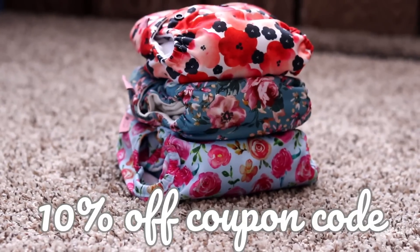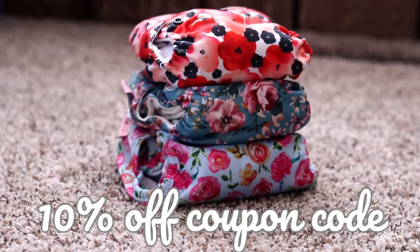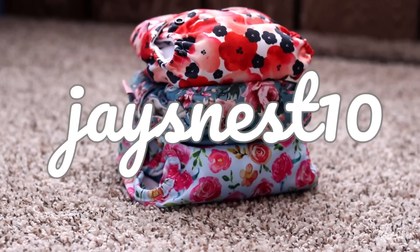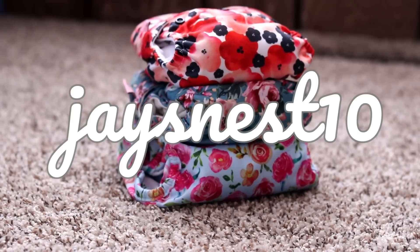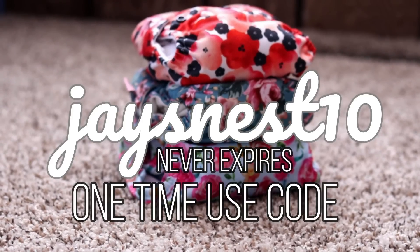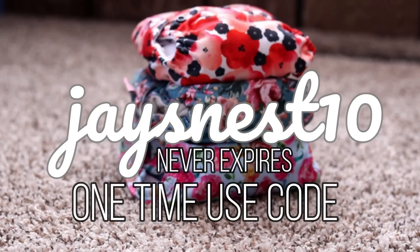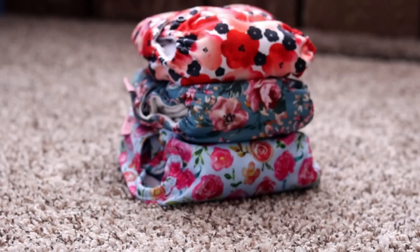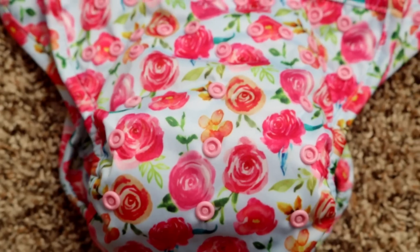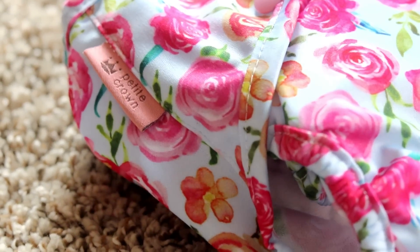Petite Crown is offering this community a 10% off coupon code. Use code Jaysnest10 for 10% off your order. This code never expires, but it is a one-time use only, so you can only use it once, and it cannot be combined with any other offers. I hope you guys found this video helpful today. Thank you so much for watching, and until next time.